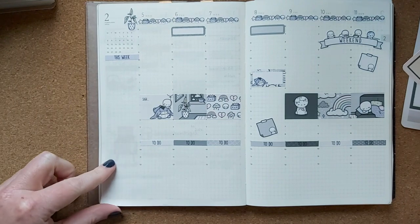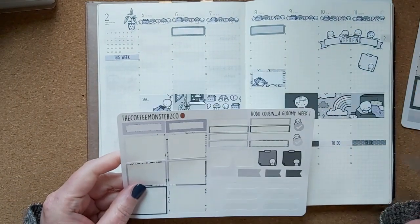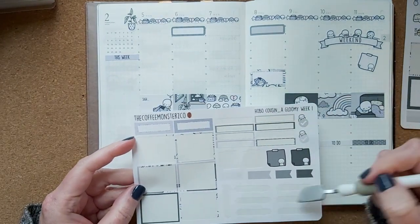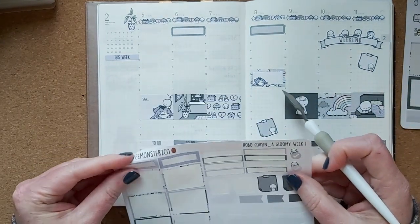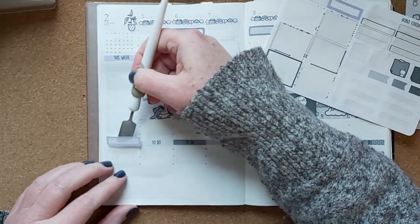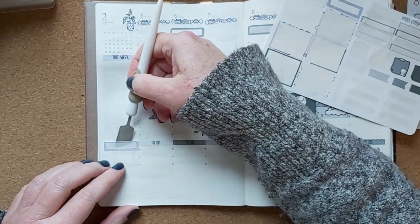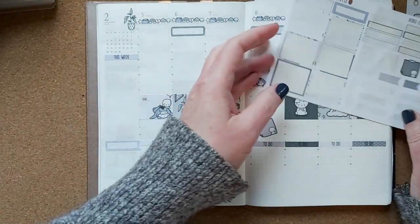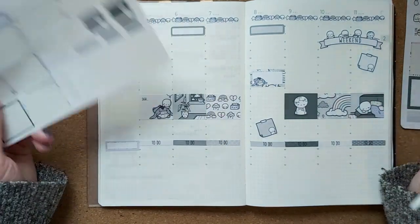I do want to have a section for meals. Since I've used most of the kit stickers on this page, I'll just use one of these and put it here — it fits and matches — and then I'll write the meals stuff down there.